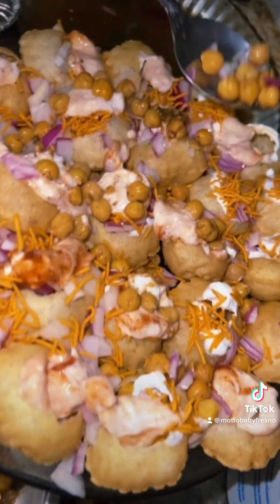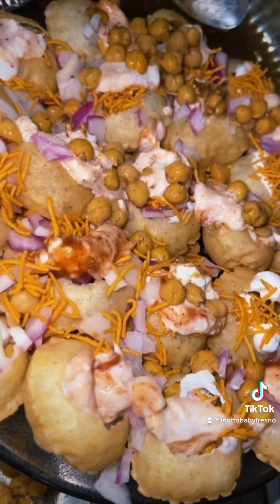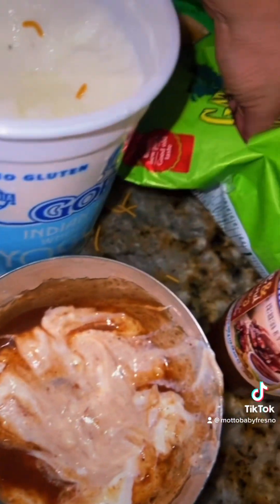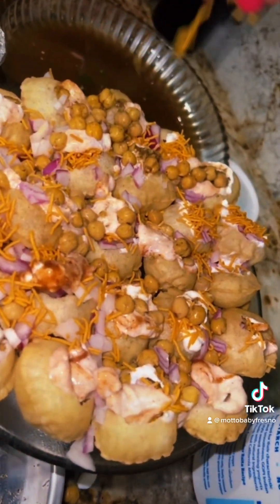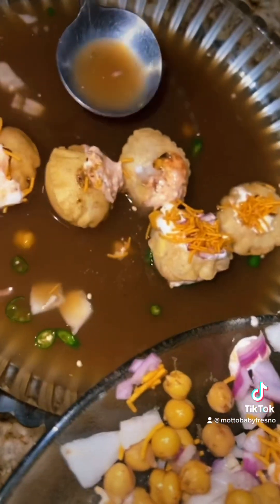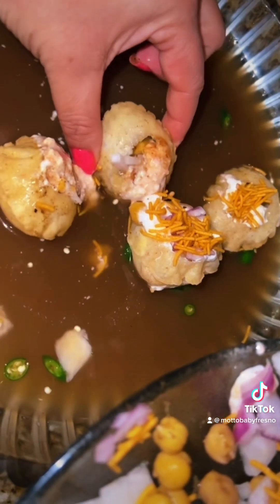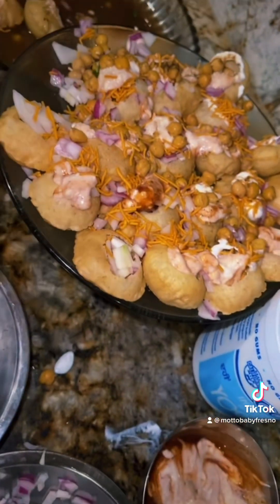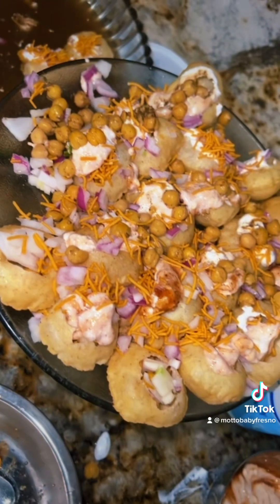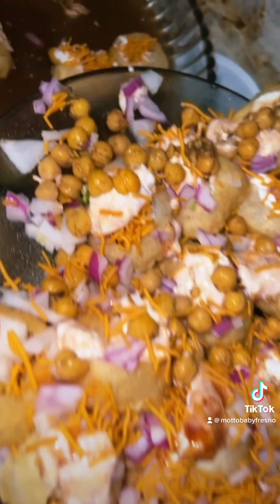This is definitely not your average golgappa, but I topped this with tons of flavor. Every bite is going to have a different texture, a different crisp, a different layer and flavor. Almost done — that looks so good! Let's take a bite out of one of these. Oh my freaking god, that is so good! Holy crap, that was so good — this is great, this is excellent!